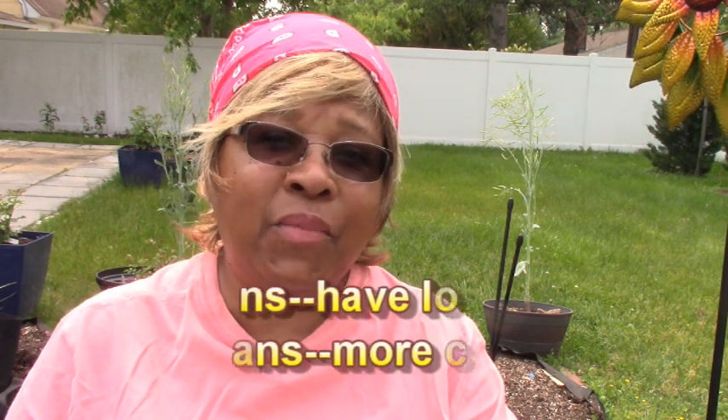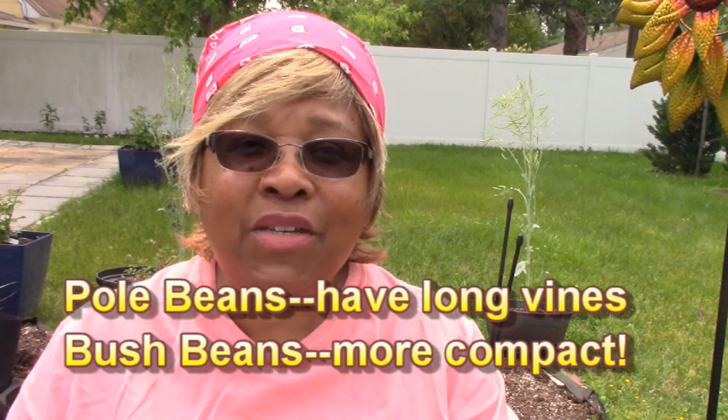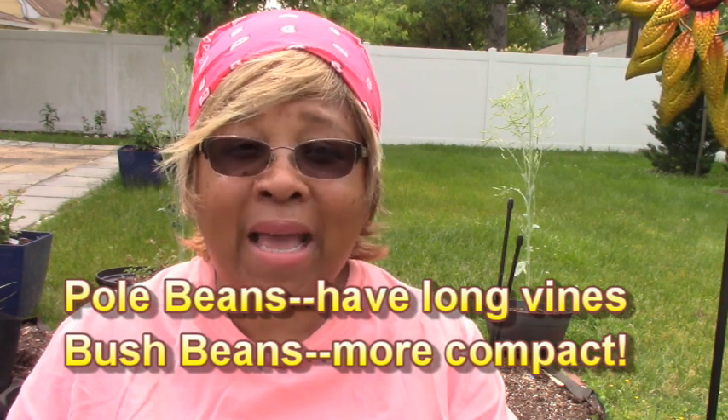To begin with, there are two main types of green beans. There's the pole beans that grow really tall, and then there's the bush type that's more compact, growing about two to three feet tall. This is the type that I like to plant in my containers.